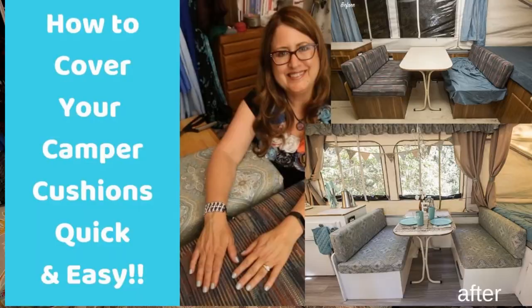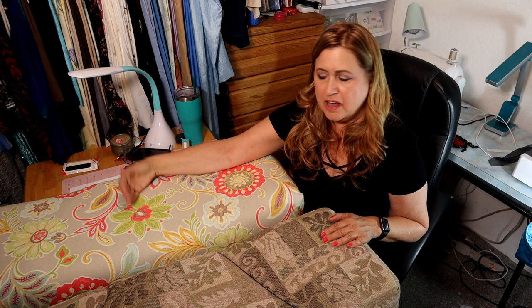The first thing I did when I decided to cover these cushions was watch a video on how to cover cushions — and it was my own video! I don't do this all the time and that was about three years ago, so it was kind of cool. It made sense to me and I'm copying the exact same method again, making a few changes because my cushions are a little different.